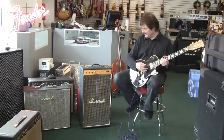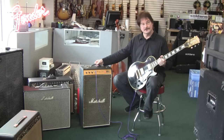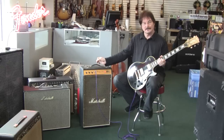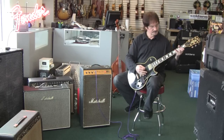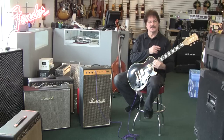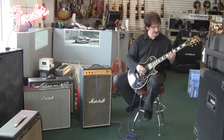Hi folks, today we have a 1976 Marshall LEED 30 combo amp. This is a 30 watter and it sounds like it — it does have a considerable amount of power for a small amp like this. It is basically a clean amp in that it doesn't really distort, even with these humbuckers.